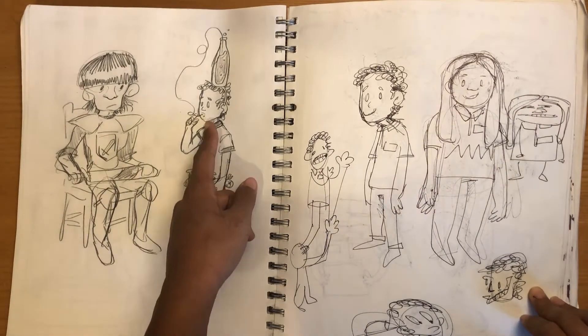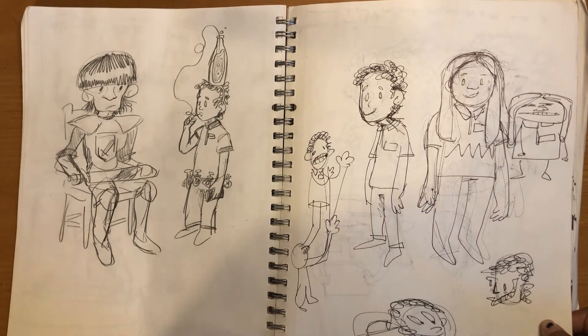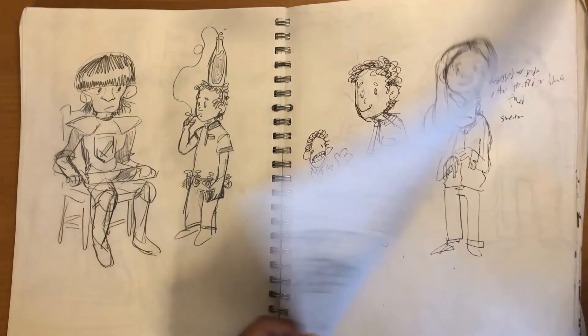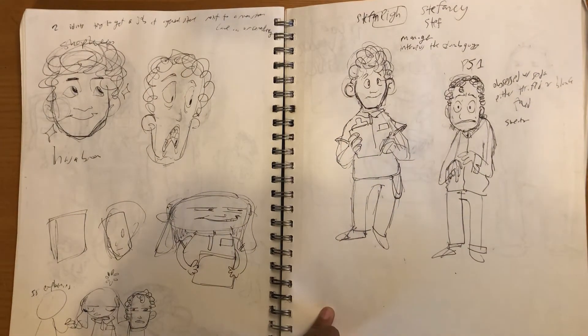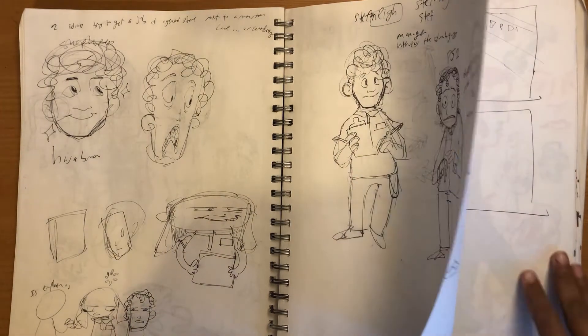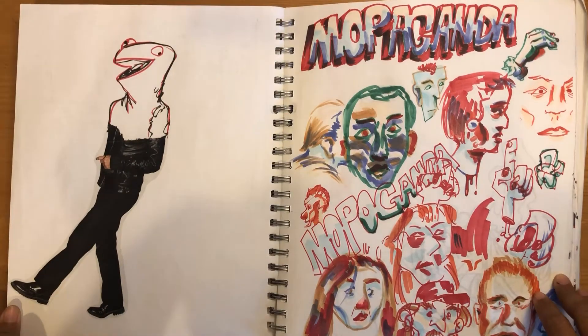Oh yeah, this is my character, the sword guy, and this is my friend's character. Thing was, we're both called PJ — like the letters PJ. He was PJ and I was also PJ. Two PJs.